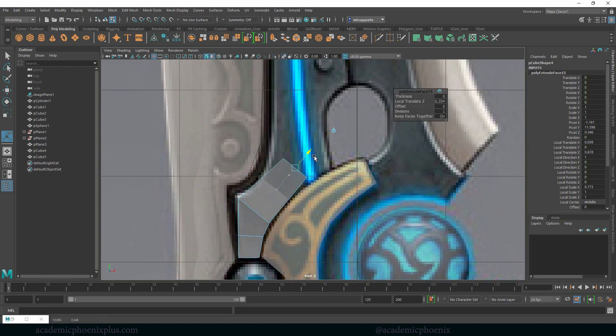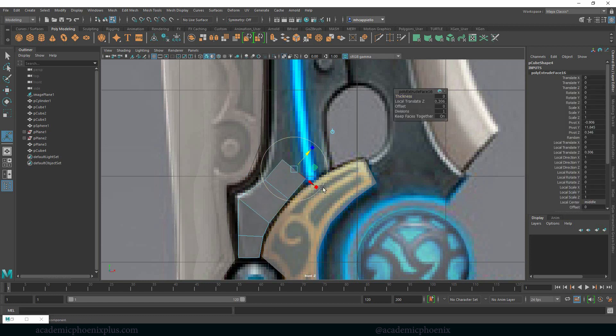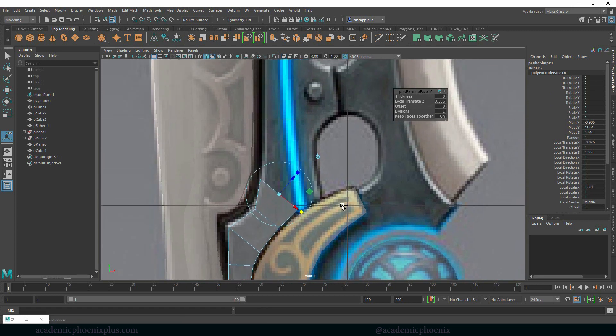We just look for the reference that we need. Make sure you grab that face and deselect the ones you don't need. Control E. So we kind of do the same method, which is scale, extrude. For this one I'm actually going to go straight across like this.